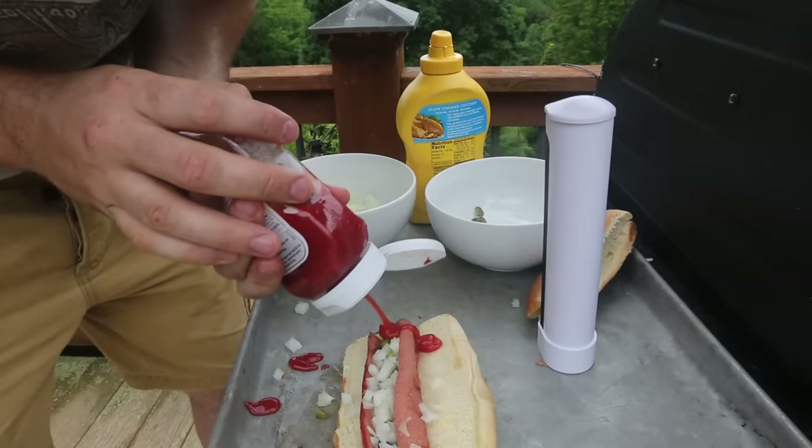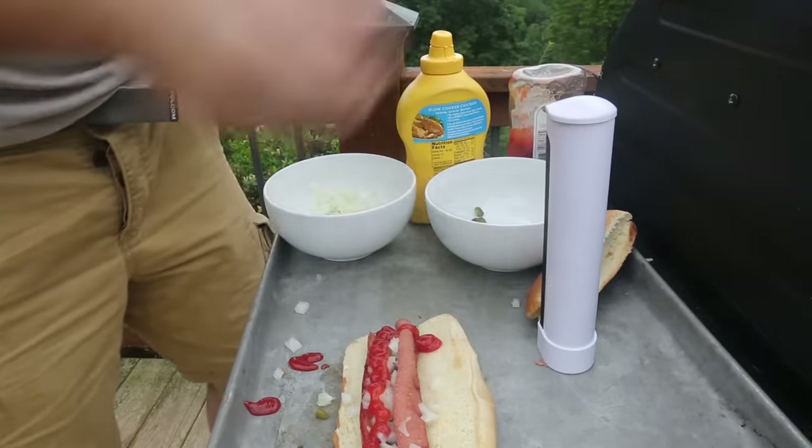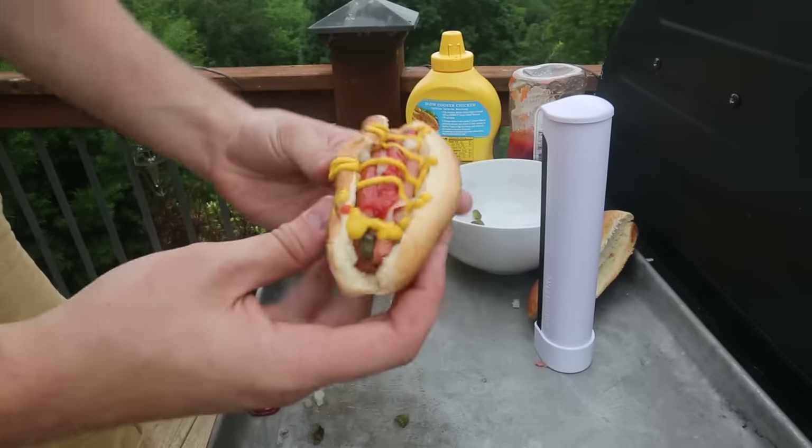Put a little bit of ketchup in there. Now a little bit of mayonnaise. Look at this — stuffed hot dog. Of course I have to try it. I never had a stuffed hot dog before. Let's try it out.